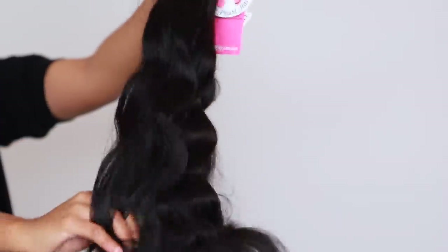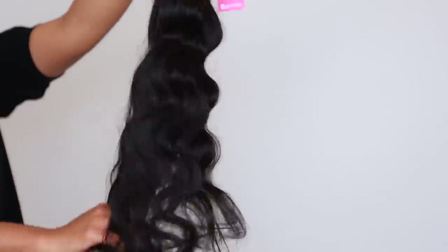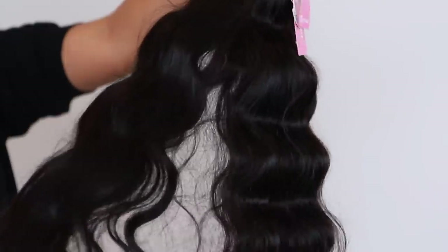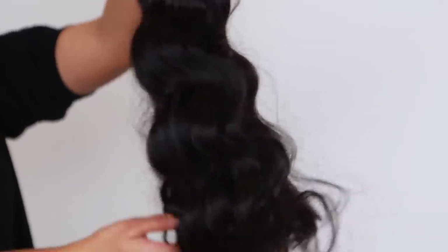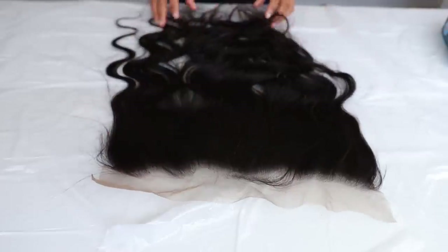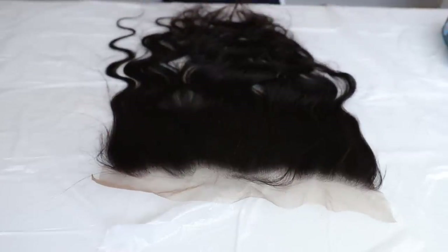Let's get started. Today I'm going to be using three bundles of Ali Pearl hair, and as you can see I'm not using any blonde hair — the color is 1b, so it's like a natural black. I'm going to be using one frontal and three bundles. I'll put all the length and info in the description bar down below.